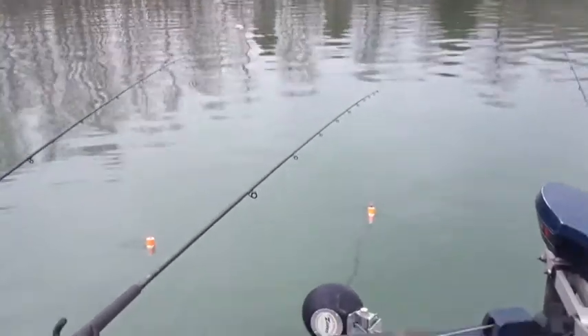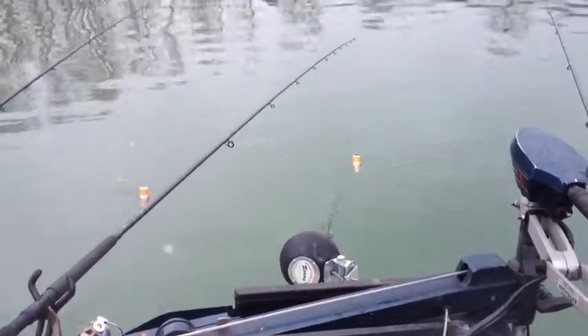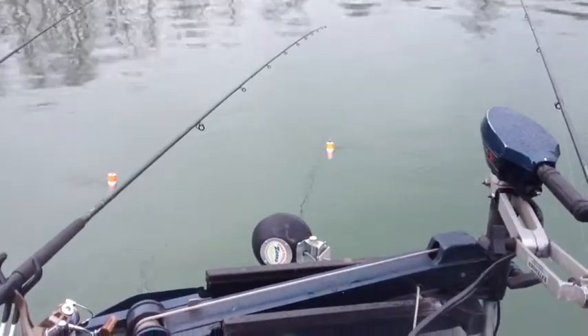And we got a minnow on the bottom of it. And we're just trolling down the edge of the drop, waiting for a fish to bite.